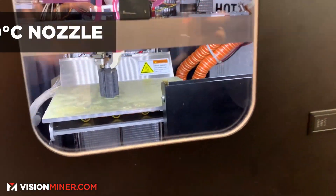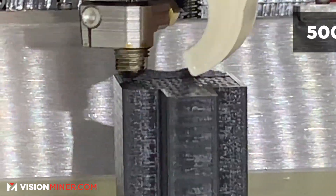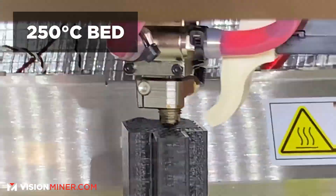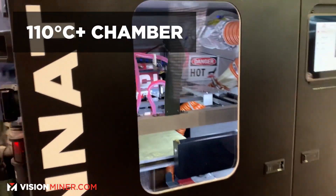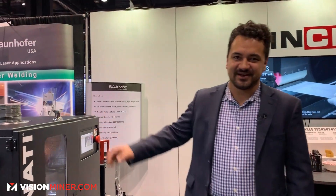Our nozzle temperature goes up to 500 degrees Celsius, allowing us to 3D print the entire range of thermoplastics. Our bed temperature reaches 250 degrees Celsius and our chamber temperature is heated, reaching 110 degrees Celsius. We're all metal, fully insulated, and liquid cooled on all of our motors and hot end.